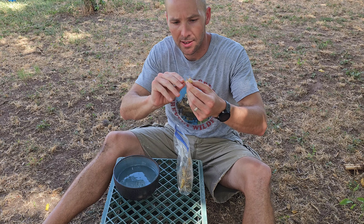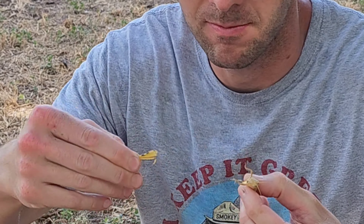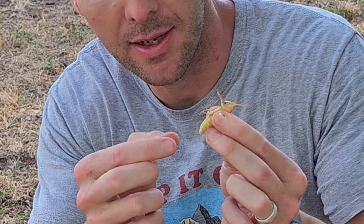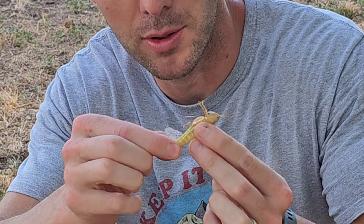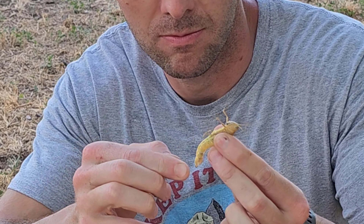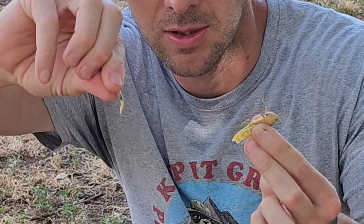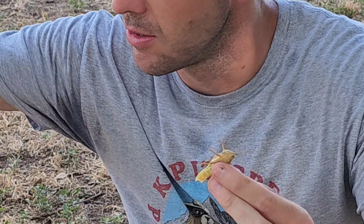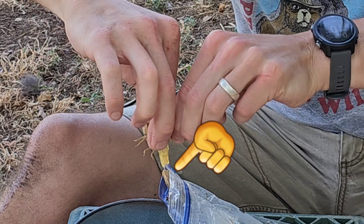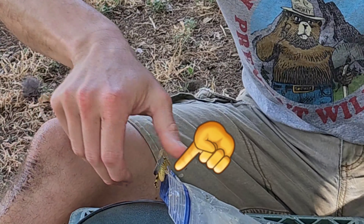You just pull off their legs, throw those away, and grab their little butt thing here and pull out their guts. See their guts — throw that away. Then you take off their wings and you put them in here.